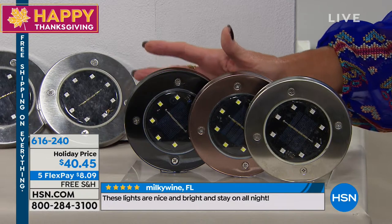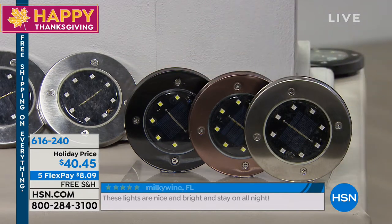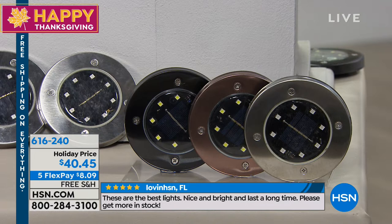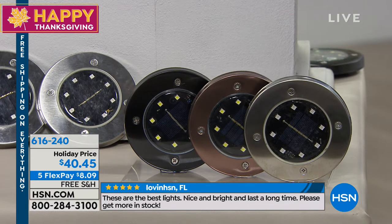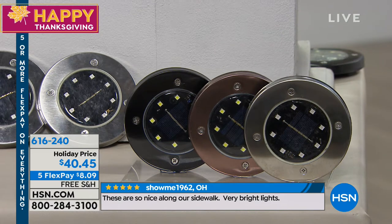There's also a fourth choice that looks just like the stainless steel silver, but with multicolored bulbs. All the ones you're looking at right there are white bulbs, but the fourth choice has multicolored bulbs — and they don't change colors. You get two of each color: two red, two green, two yellow, two blue. We're running some great reviews at the bottom of the screen.